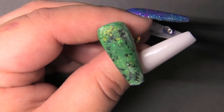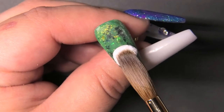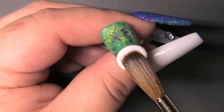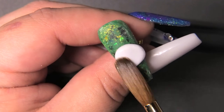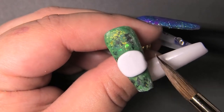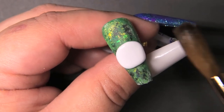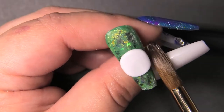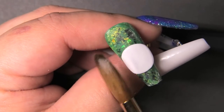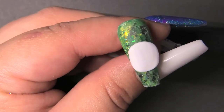Now that the background's all done, I'm going to take a bead of acrylic — making sure it's not too wet because I want to be able to sculpt it. I'm going to lay it down and then make it into the round shape of the bottom. I think I'm trying to be appropriate, but it's a cute bunny butt. I'm just going to finish shaping this and then we'll get started on the bunny head.